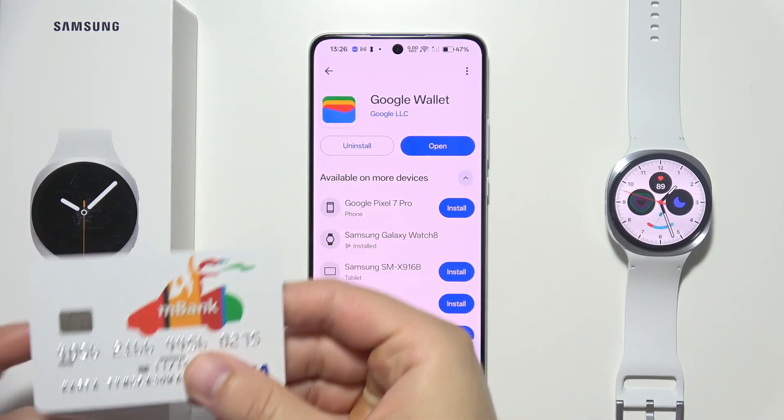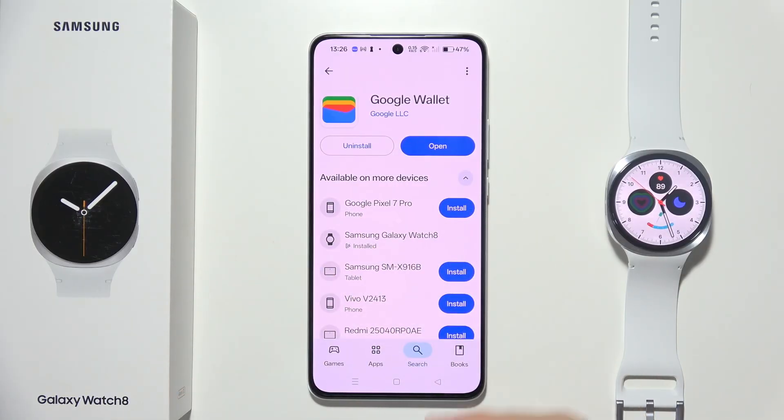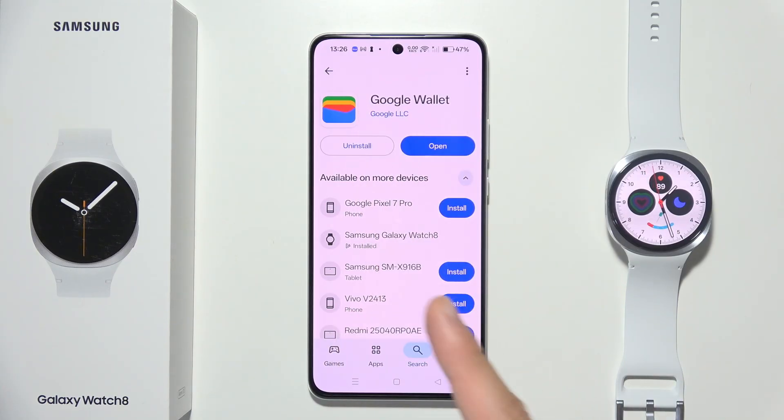If you want to use payment cards with your Samsung Galaxy Watch 8, first on your smartphone you will have to open the Google Play Store, go to search, and make sure that you have Google Wallet on your phone. Also make sure that it's updated to the latest version.